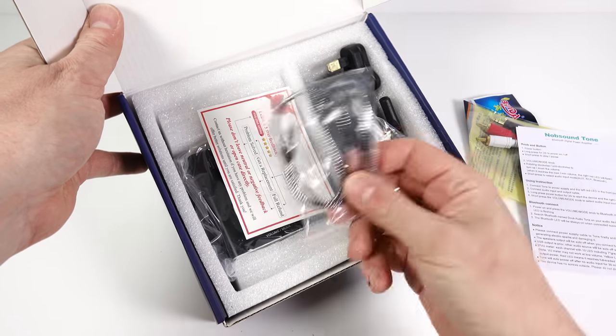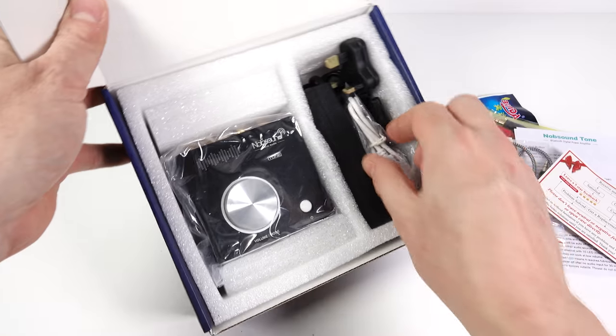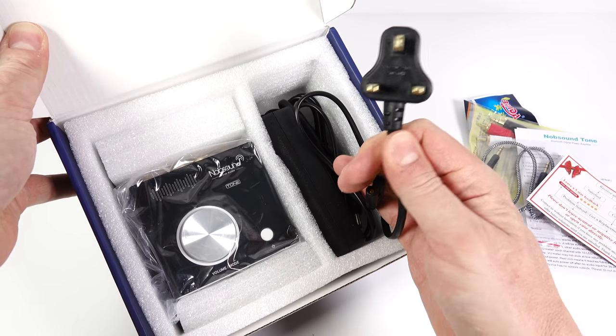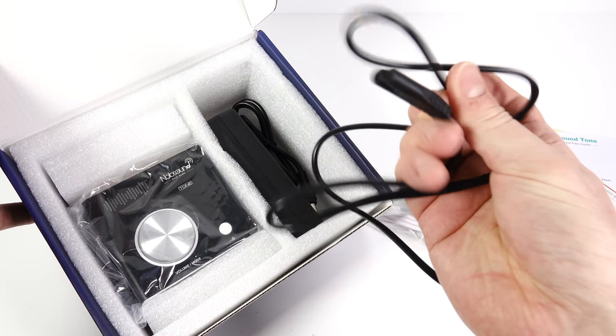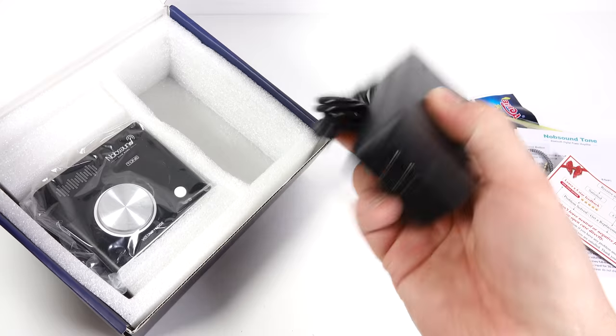I'd imagine they're all going to be pretty similar. This one's got some wires included: an RCA to 3.5mm mini jack, a mini jack to mini jack lead, and a power lead. The plug looks a little bit odd, like it's been on a diet. People love talking about plugs, so I'll mention that in a moment. We've got the power brick here, which is quite a hefty size.